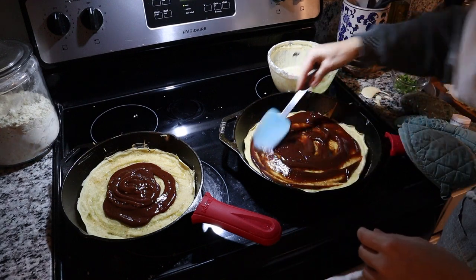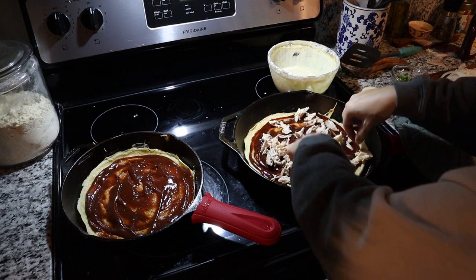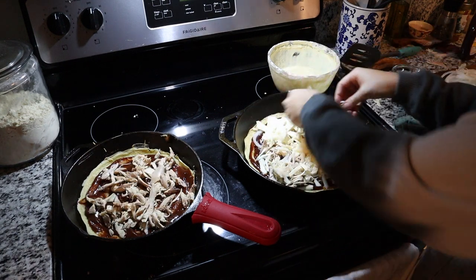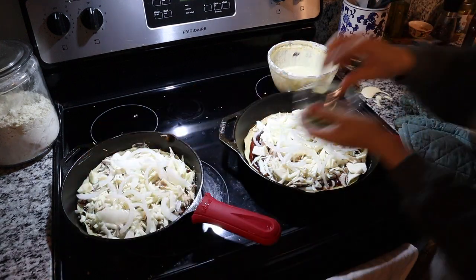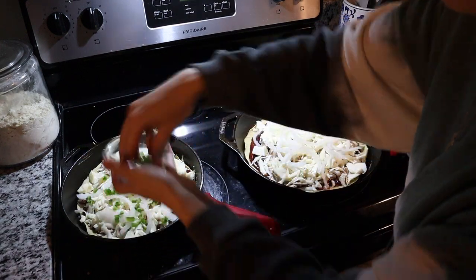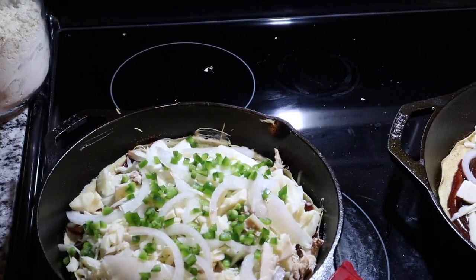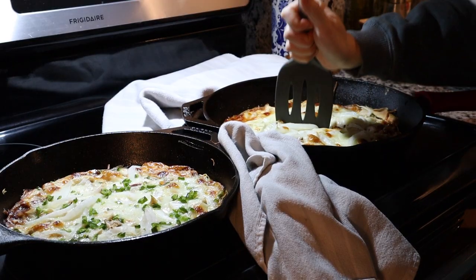Now slather on your favorite barbecue sauce to your heart's content, then add the shredded chicken, cheese, and onion — basically anything else that sounds good to you. This is your pizza, do whatever you want. Bake it for about 15 minutes and you just saved yourself a delivery tip.